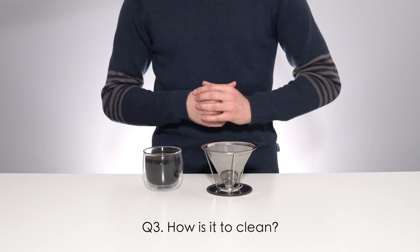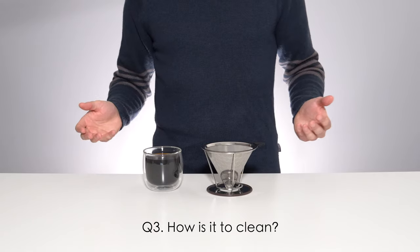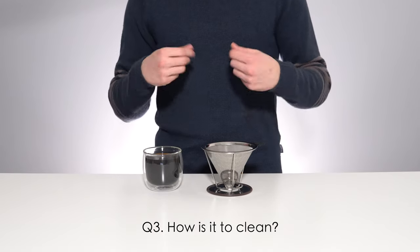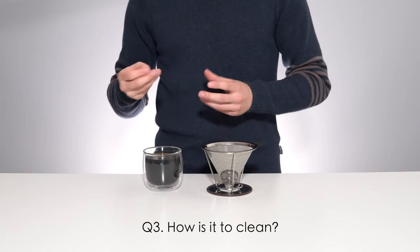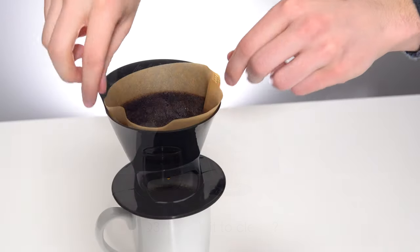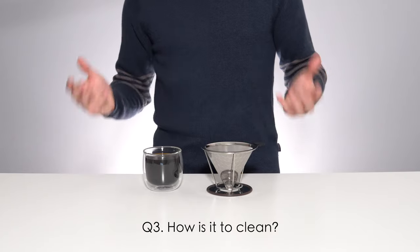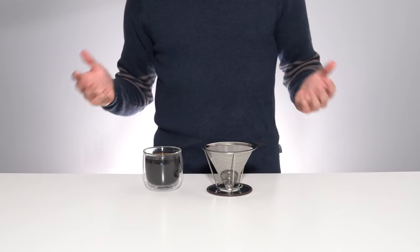Finally, and somewhat disappointingly, we come to question number three: how easy is it to clean? And the answer is that it's a bit of a pain. You need to first scoop out the bulk of the grinds into your compost or knock box, and then turn the cone upside down under the tap to rinse out the rest, spending a decent amount of time rubbing the inside of the filter to dislodge any stuck grinds. I suppose that nothing is as easy as lifting out the paper filter and disposing of everything all at once, but this is a notable and expected drawback to this product design. Is it a deal breaker for me? Not in the slightest.